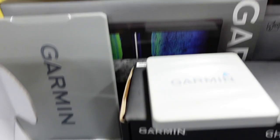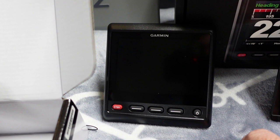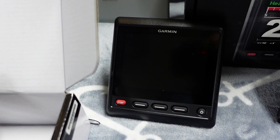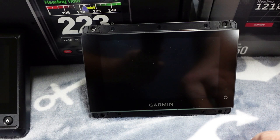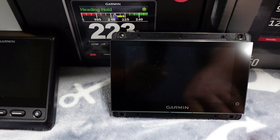The GHC 50 touchscreen is going to go on the lower helm, which is more protected and not going to get wet. The GHC 20 with physical buttons is going to go on the upper helm — up top you get rain, salt spray, and other things. Although touchscreens generally work with wet fingers, a lot of times they just don't work perfectly depending on how wet they are. For the exposed upper helm area, having real tactile buttons should be a little bit easier to operate.